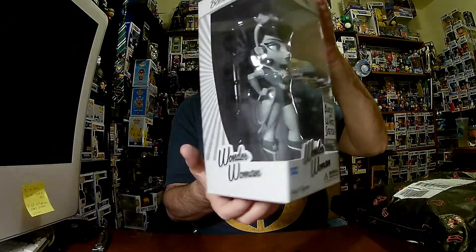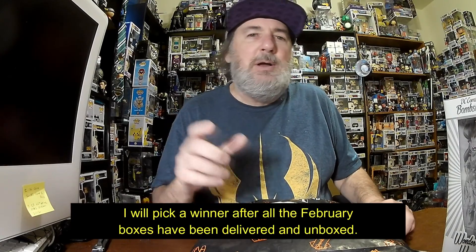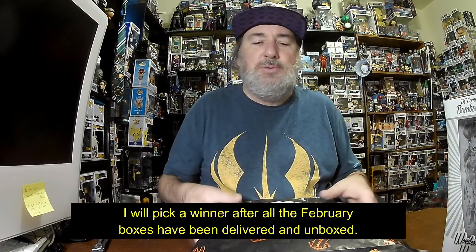Just a reminder, I'm still giving away this Wonder Woman black and white sketch bombshell figure. To enter to win, you just need to be commenting on my videos. You can like and share also — that increases it. But last month, the 10-inch Green Goblin went to Woot Dog. We'll see who this goes to later.